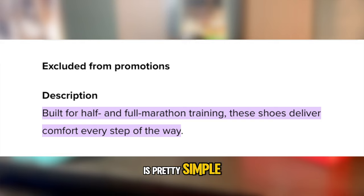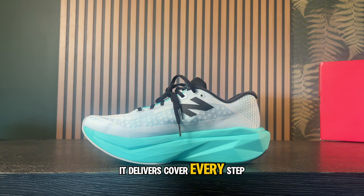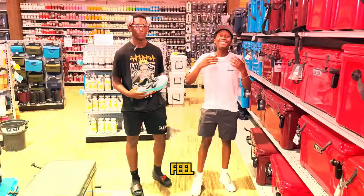The description of these shoes is pretty simple — it is built for half and full marathon training. It delivers comfort every step of the way in this FuelCell midsole that has 3% bio-based content, which incorporates that propulsive feel.